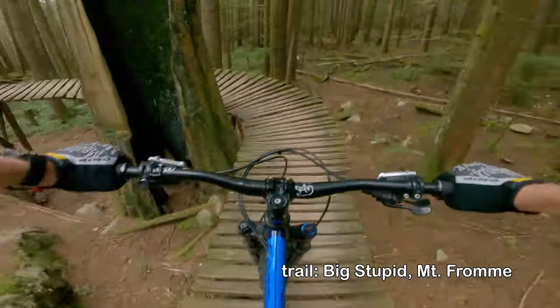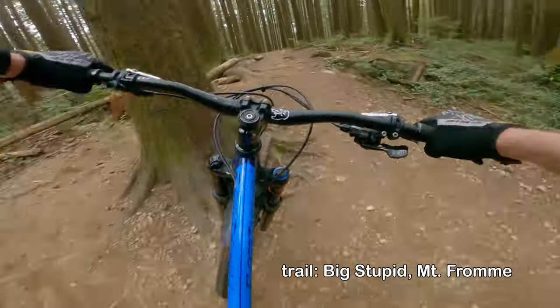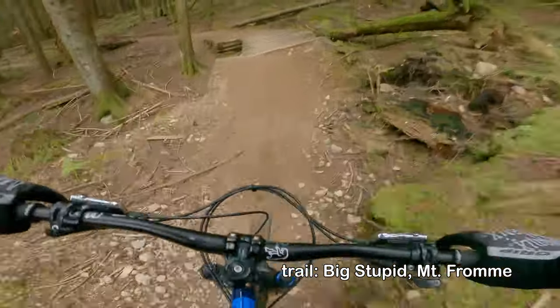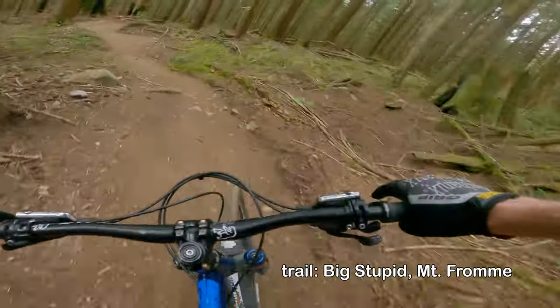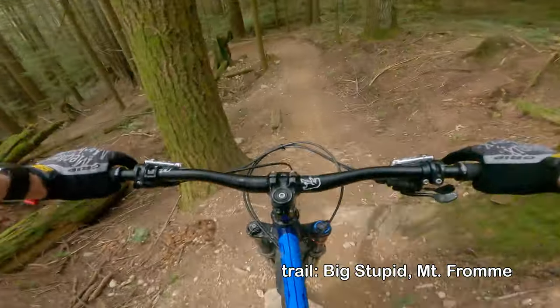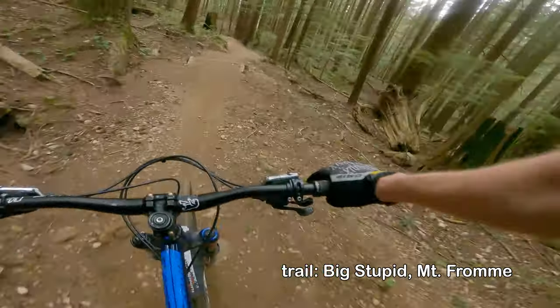I wanted to go back to the simplicity of a hardtail — I'd had a full suspension bike before. And I was looking at bikes that were made and designed locally, which is always nice. It seemed to make sense: if a bike is going to be designed literally at the foot of the mountains I'm going to be riding, it should be a bike that'll do the job.